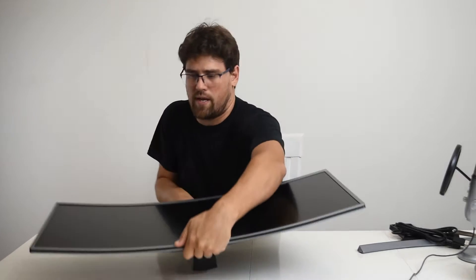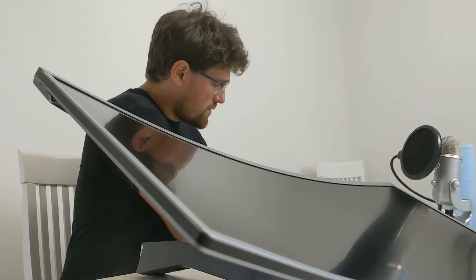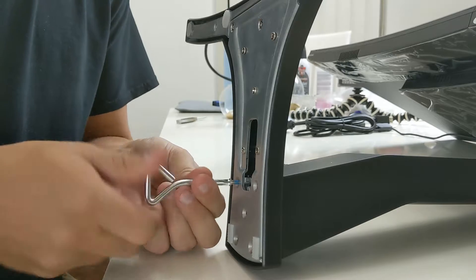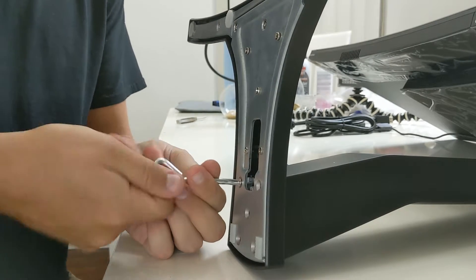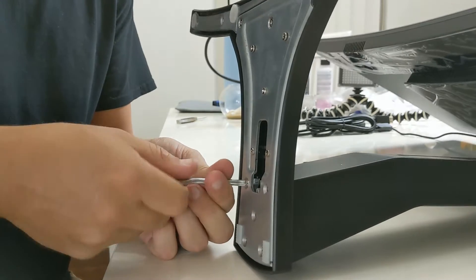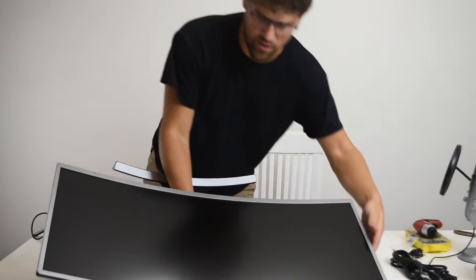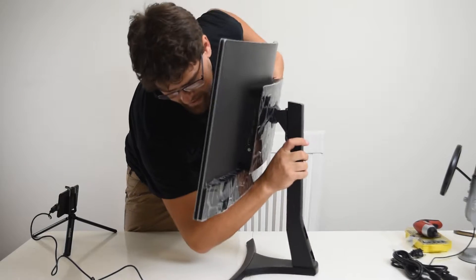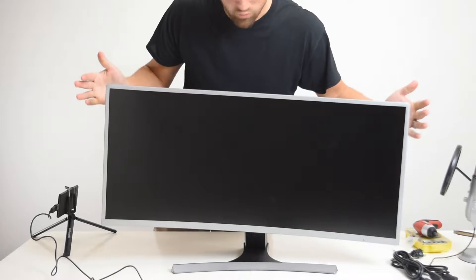Let's get this base on so we can actually look at this thing, without being terrified about how many pieces I'm going to break it into. I have to say, I am really pleasantly surprised with the ease of setup for this monitor. Just the fact that it comes with the post of the stand pre-installed is pretty cool. That is aggressively curved — I don't think mine's this curved. Mine has an 1800R. I'll have to look at what the curve is on this, because that is aggressive. I like it.